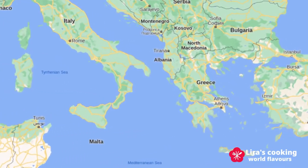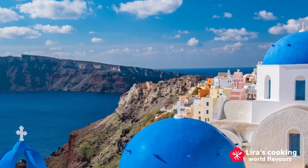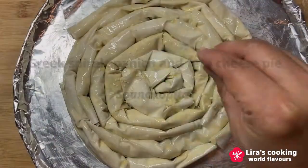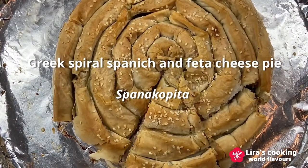Greek cuisine is an icon of the Mediterranean diet with countless vegetarian dishes. Today we will cook one of the Greek popular vegetarian dishes, spanakopita, made with spinach, feta cheese, and filo dough.